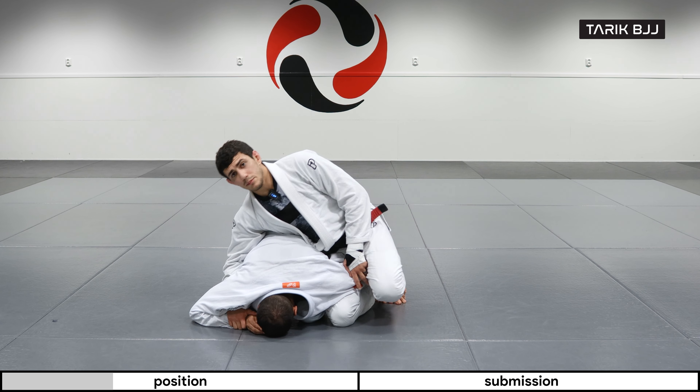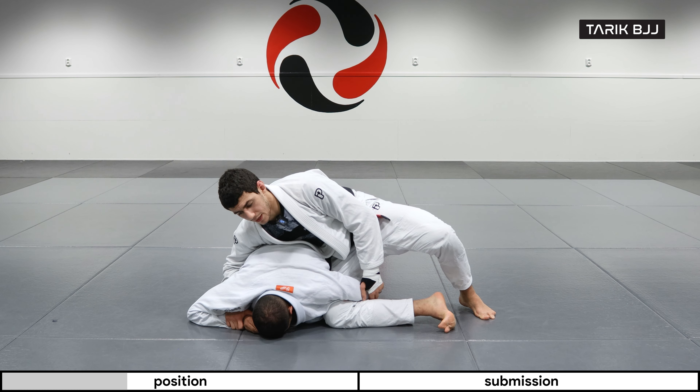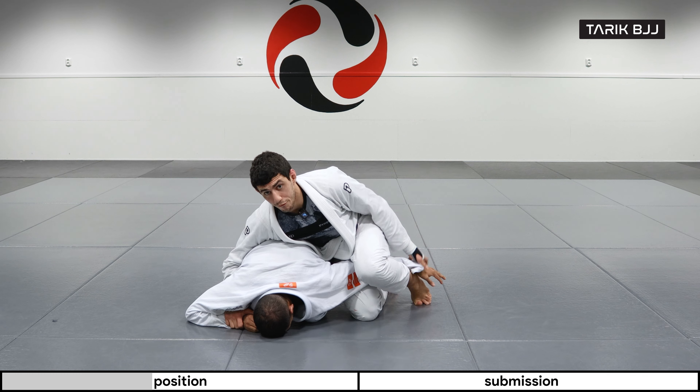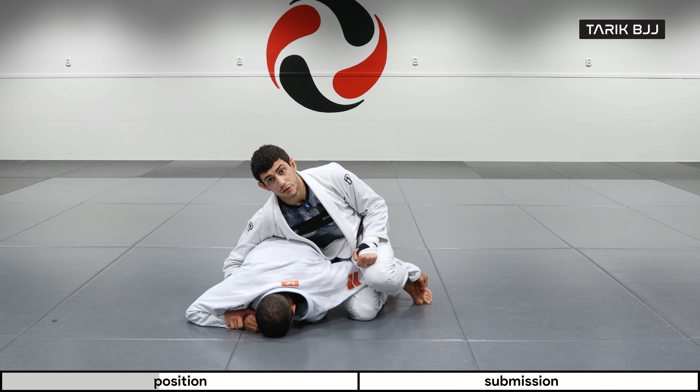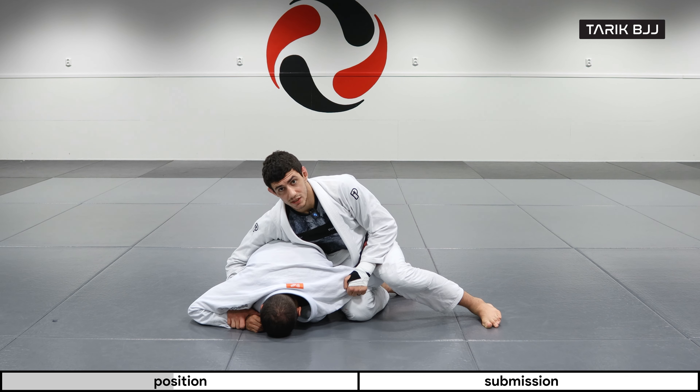In some scenarios he will deliberately go to catch his arm around my near thigh, and that's what we're looking for. If his arm is still on the other side — say catching around my forearm leg — I will threaten with a little bit of an arm bar and that will make him want to change his mind.